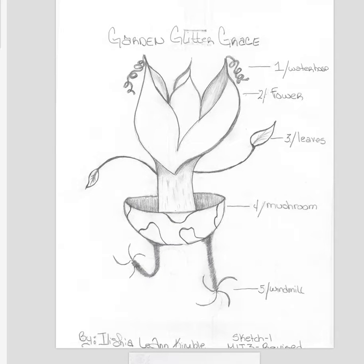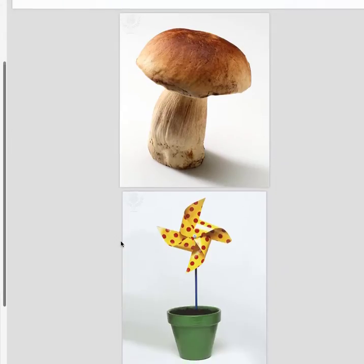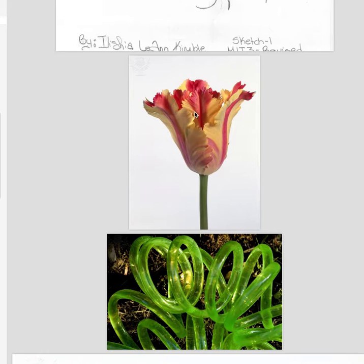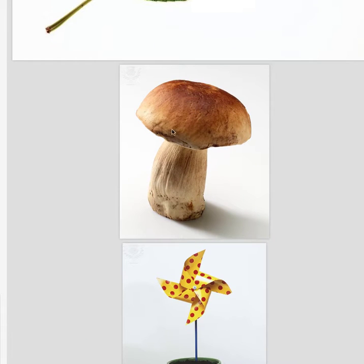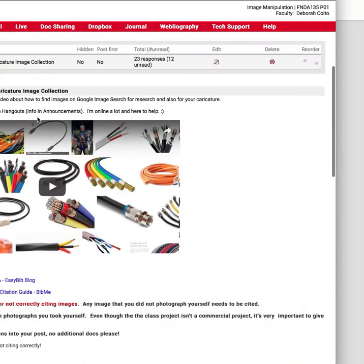Hey Alicia, this looks great. I'm glad you chose this one too. So just a couple suggestions. I think your images are going to work out really well — they look high enough quality. You might want to accumulate some more flowers. You're going to have a really easy time masking these because they all have white backgrounds, so that part's going to be super easy. I just hope they're big enough. Did you have a chance to view this tutorial? Because it really goes over how to get good quality images.